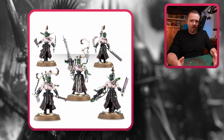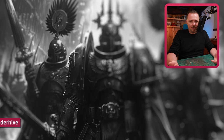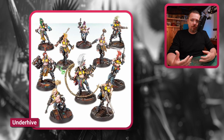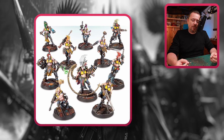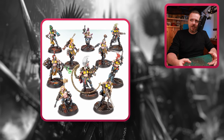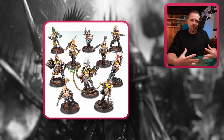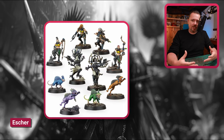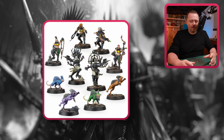Necromunda is a great source for all kinds of conversions and proxies and kitbashes. The Escher gang — the ladies. They have mohawks, they have less clothes than most models, they have whips, chains, and heavy weapons as well. I think this is a cool kit you can work on to make more Slaaneshi. They come with this weird upgrade unit as well with dead Escher gangers in the centre. I think they look very cool and could fit a Slaanesh army.